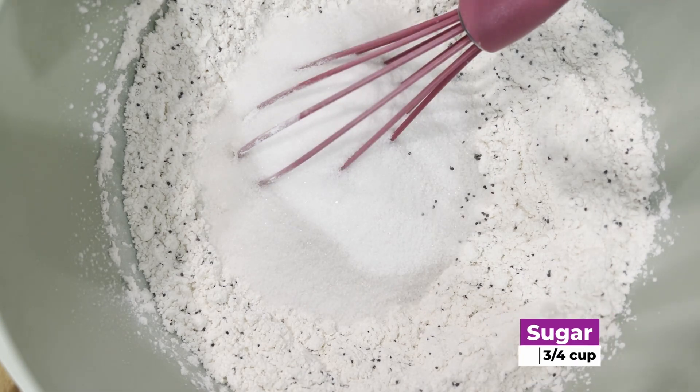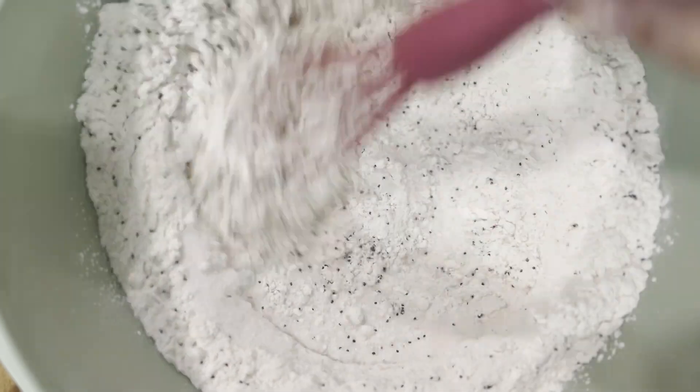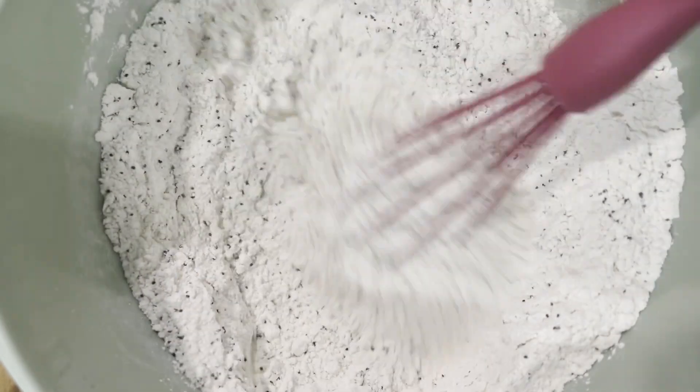Finally we're going to add some sugar to the mix. Mix that in there as well. Now if you don't want to mix these individually, just put them all in the bowl at once and then mix them up. We want these dry ingredients mixed together before we add the wet ingredients.